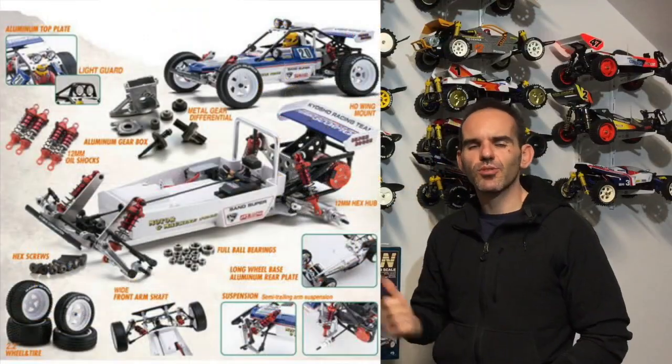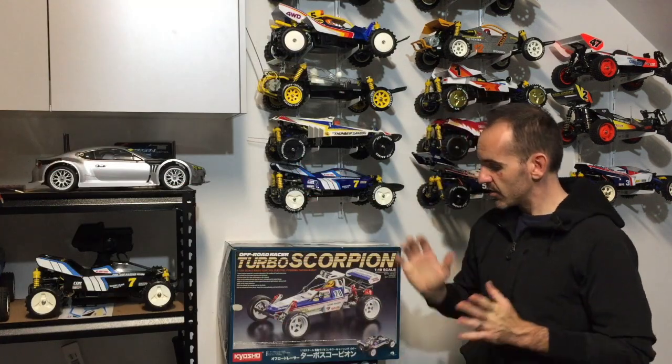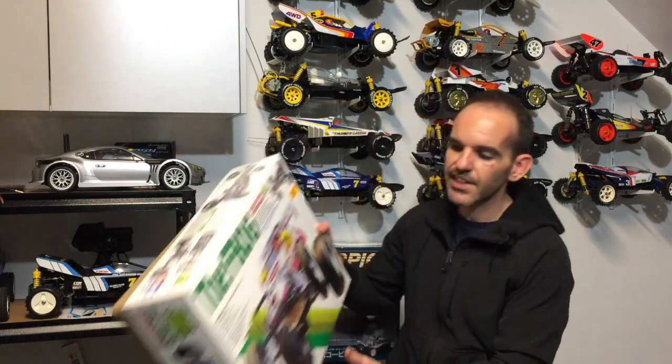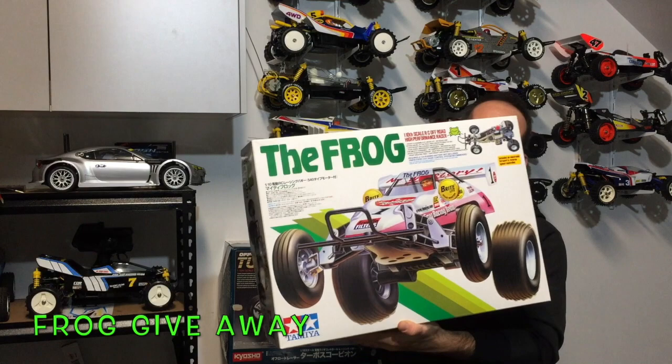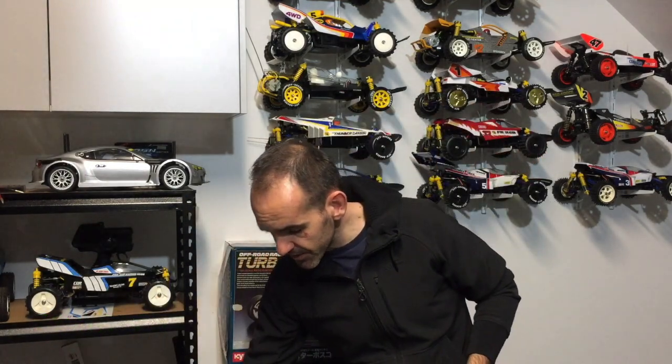Hopefully you enjoyed the unboxing of the Kyosho Turbo Scorpion — it's an absolutely fantastic looking kit. As always, thanks for watching. Don't forget, we've also got that giveaway car — the 1000 subscriber giveaway car, the Tamiya Frog. More to come about that, but to be in the draw to win it you obviously need to be a subscriber. There'll be a whole series of videos about that and how you can win it.